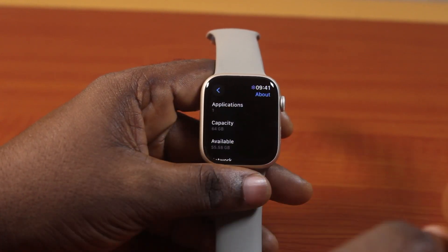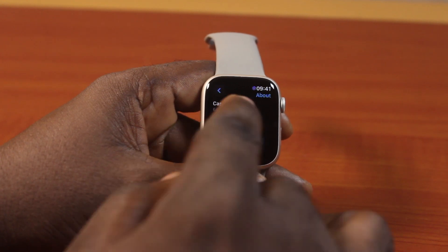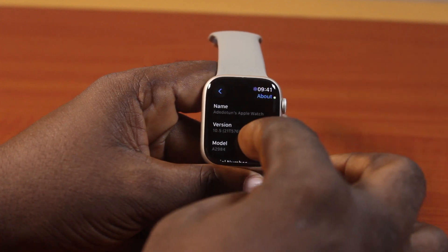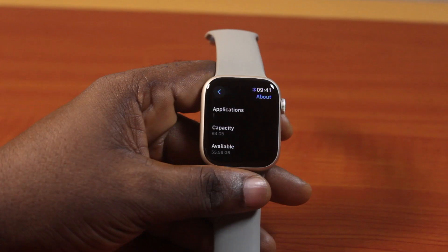Here you can see I have 64GB capacity on my Apple Watch Series 9 45mm GPS plus cellular. And currently I have 55.58GB available that I can use to store data on my Apple Watch Series 9. So that is how you can easily find your Apple Watch Series 9 storage capacity. If you found this video helpful and informative, please don't forget to like and subscribe.